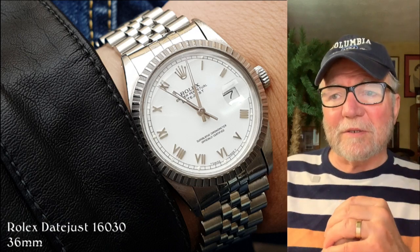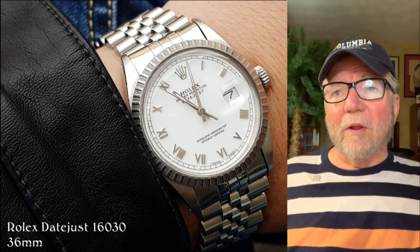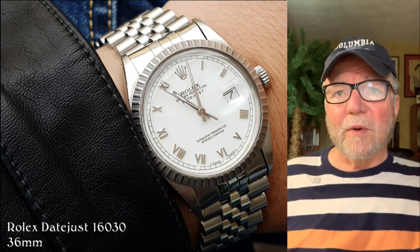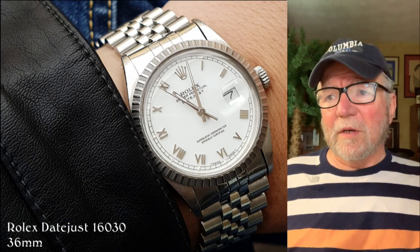Nice looking watch, and really nice band — I love the band. That's one thing I think Rolex really has: great looking bands, great bands. Most of their watches have metal bracelets too.